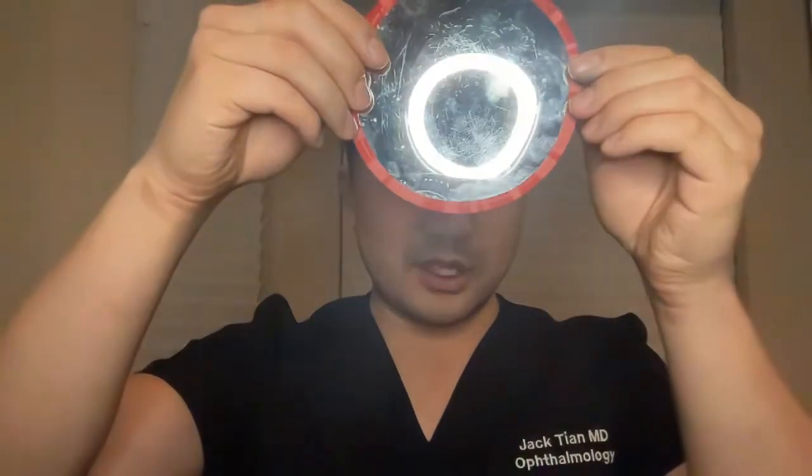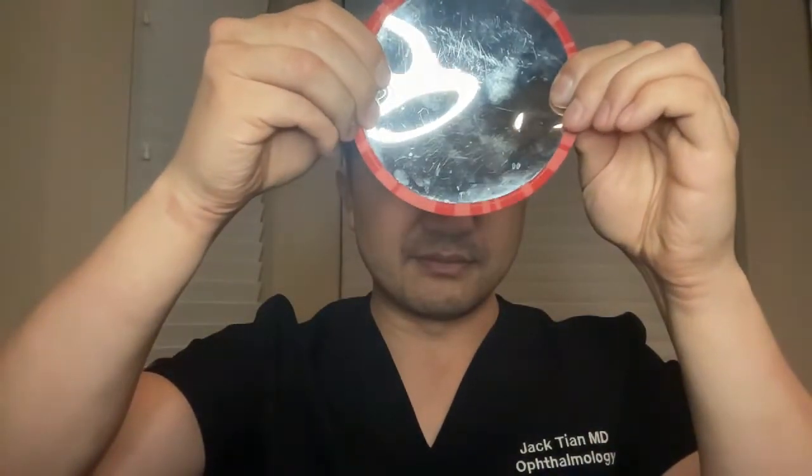And sometimes we have higher order aberrations and we will end up with other shapes. For regular astigmatism — the oval shapes — we can use a toric lens that has a power built into it to counteract your astigmatism.